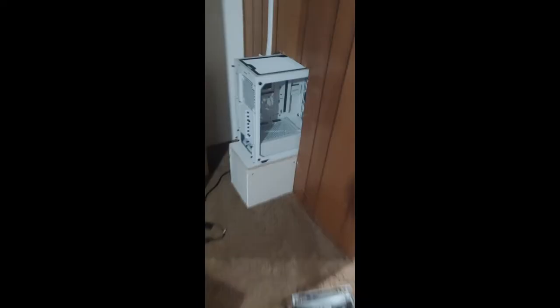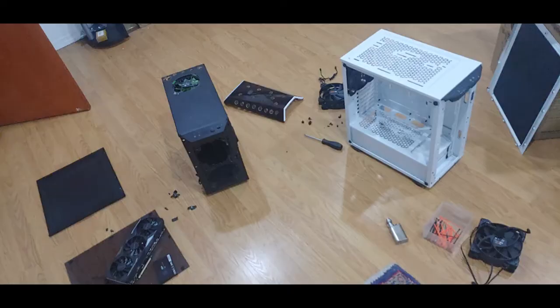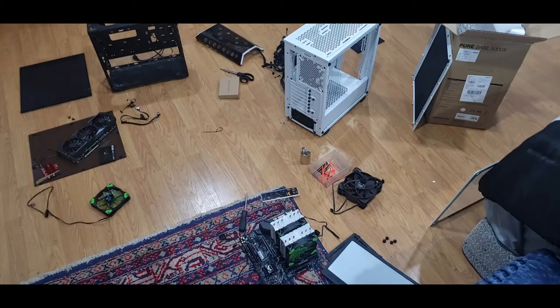It's an ATX case, so way bigger, fits in the hole perfectly from the measurements I had to get, which were in millimeters. I searched online and it was all in millimeters and I had to convert to inches. Anyway, here's me tearing apart the old computer and reinstalling it into the new case.